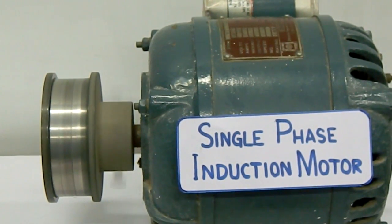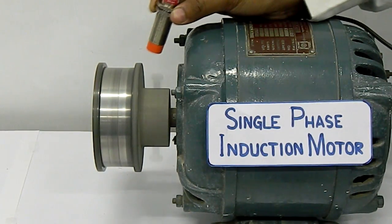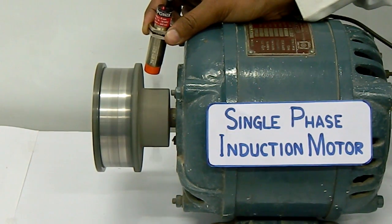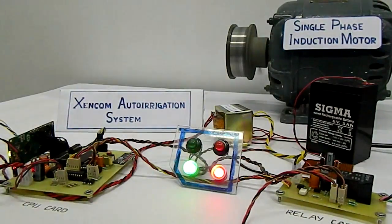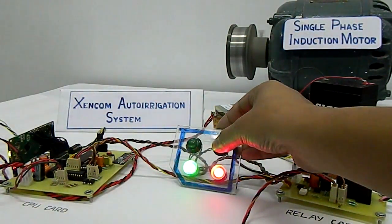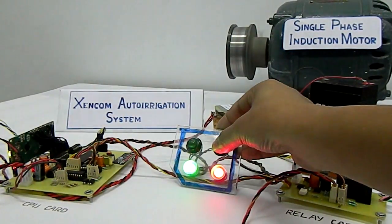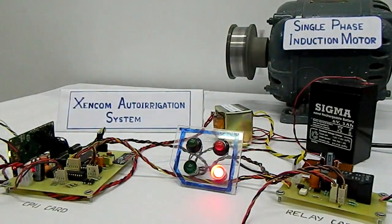Now we are going to demonstrate the use of the proximity sensor. As the proximity sensor is brought to the vicinity of the motor, we can see that the LED on the top of it flashes continuously, which shows that the motor has been turned on. This system can also be turned off by the mobile phone, but we are going to demonstrate turning off the motor when the farmer is present in the field. The farmer simply presses the red button to turn off the motor, and the motor is turned off.